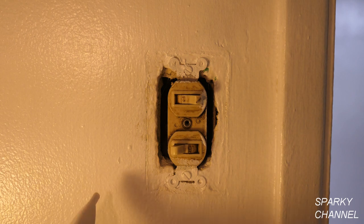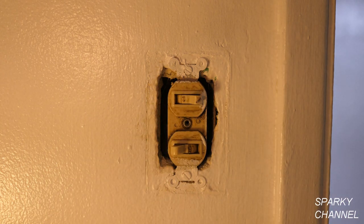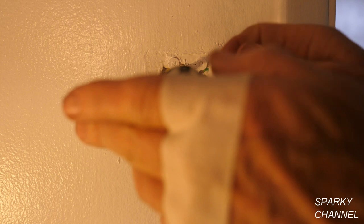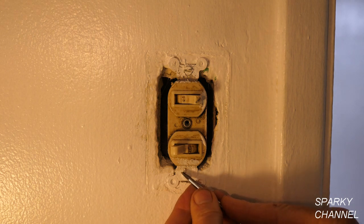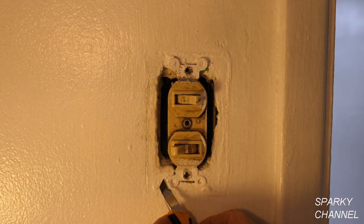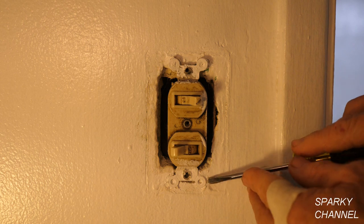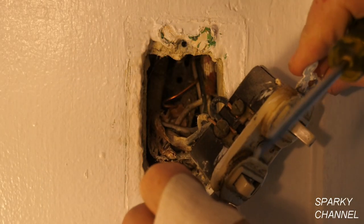Now with the circuit breaker off, I'm going to take my Fluke 1AC voltage detector and make sure that there's nothing hot in the box. I'm satisfied that the electricity is off. Now I'm going to take the double switch out — this is always a little bit of a challenge when it's been painted over about 14 times in the last 60 years. One tip: use a razor knife around what we call the yoke of the device and cut the paint — that way you won't be tearing off a big piece of the paint and messing up your paint job. Then you can pry it out from the wall and you haven't messed up your paint job.